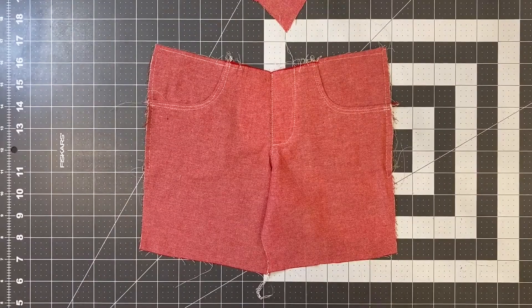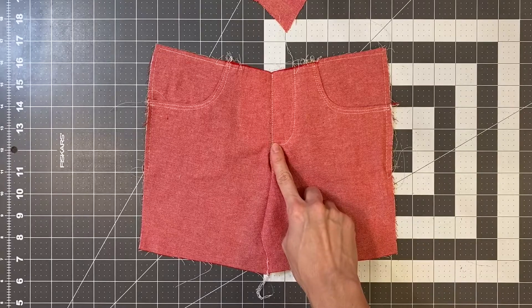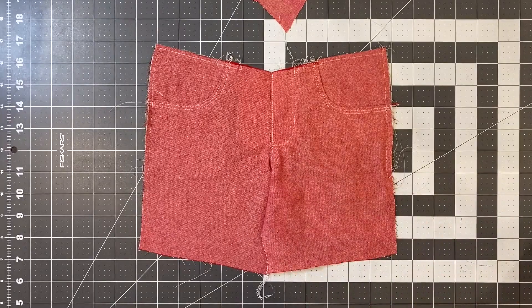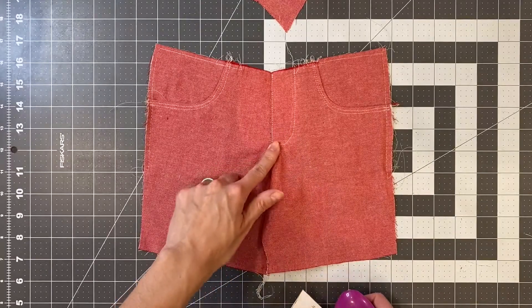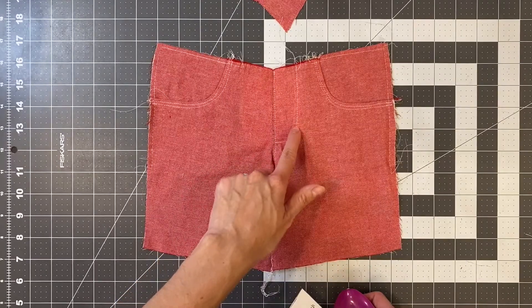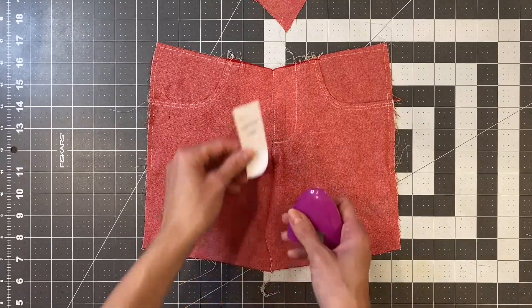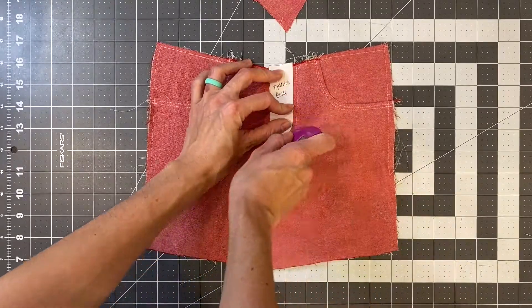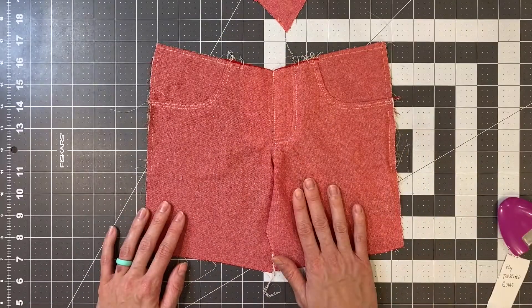With that topstitched, if you are doing the jean version you can sew another line of topstitching one-fourth of an inch inside from that first row. I find it helpful to mark that curve, because I think it's easier to sew on the sewing machine when you can see where that line is. Go ahead and sew that if you're sewing the jean version and then we'll come back.